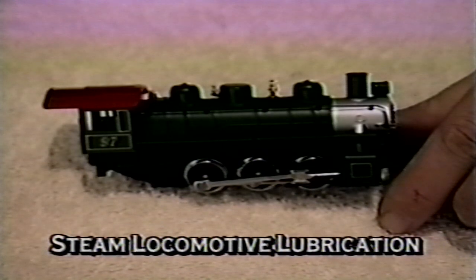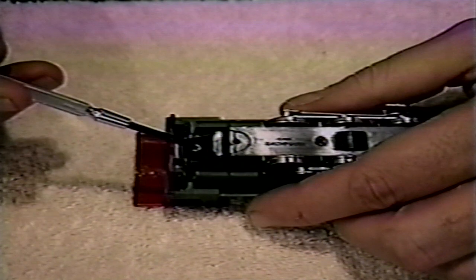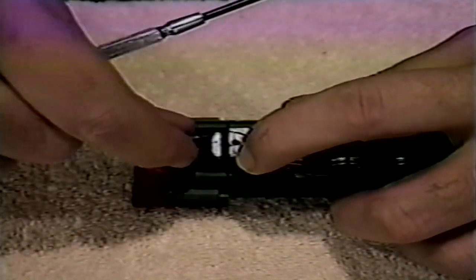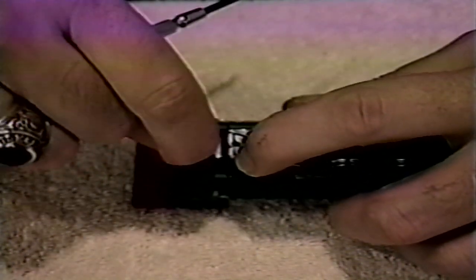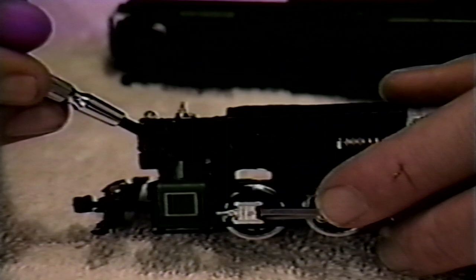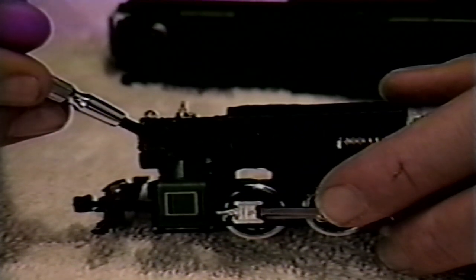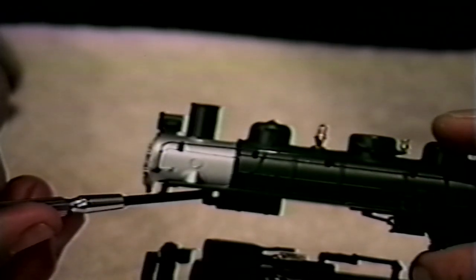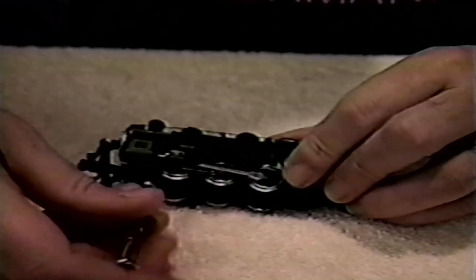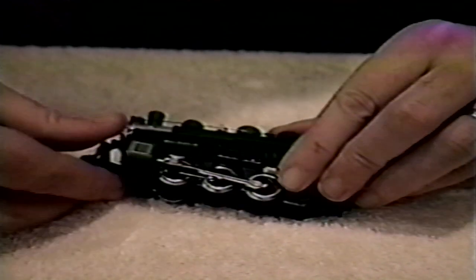To get started with this 0-6-0 steam locomotive, make sure it is cooled down for a few minutes after operation, and then remove just one Phillips head screw at the very back of the locomotive. If additional screws need to be removed for your style of locomotive, keep the screws in their proper order as their length may vary and you want to replace them correctly. To remove the locomotive shell, locate this tab that snaps into this slot in front of the air cylinder. Use a screwdriver to gently pry the shell up and away from the tab, and then lift the shell off the frame.